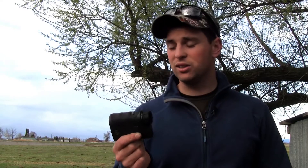For a unit under $500, it says it'll do 1,500 yards on trees and 1,200 on deer — I don't doubt that at all. I was reading 1,300 yards on a hillside with back-to-back continuous readings; I'll throw that video in here.